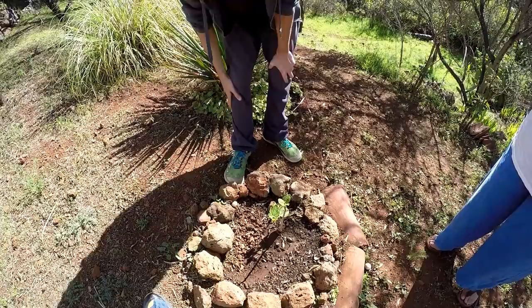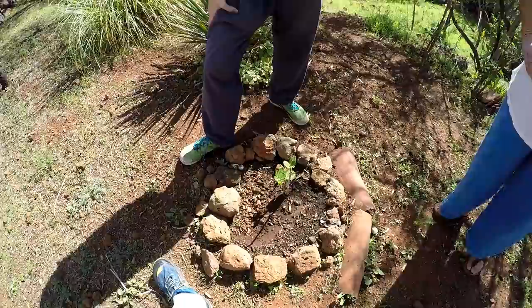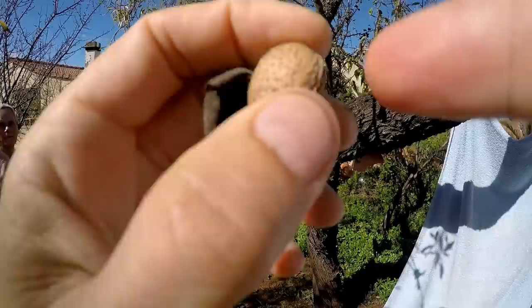The almonds are bad this year - they're not good, they're all so dry. I heard someone talking about that too. Even the rats don't eat them.